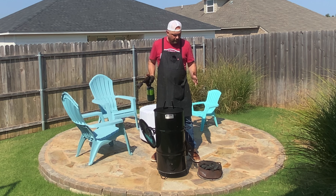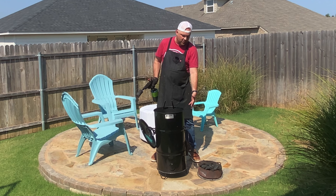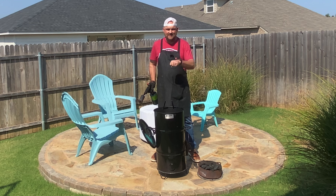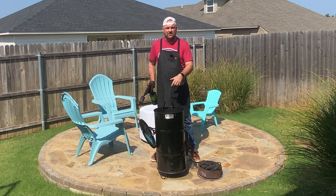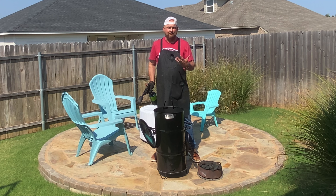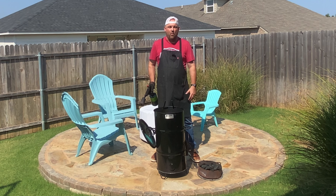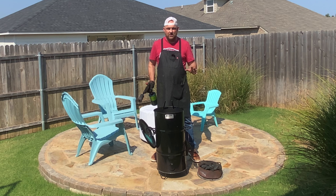To light up your Pit Barrel there are one or two ways. You could take your grill grate, lay it on the bars, set the charcoal basket on top, light some fire starters, and let it burn for 10 minutes until you get that white ashed-over charcoal and you're ready to go.